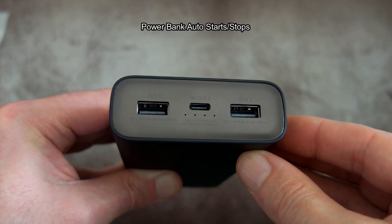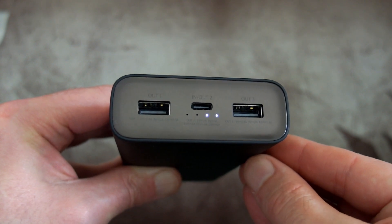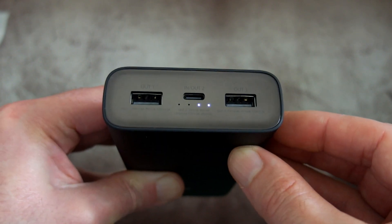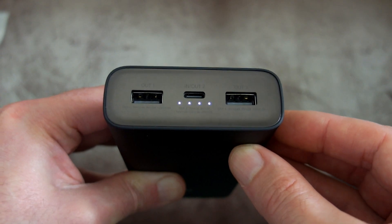The side switch is really just for testing the capacity of the power bank. It will automatically start and stop, including when you're charging the power bank or other devices. It doesn't seem to have a low power mode — perhaps they've automatically integrated that — so a double press doesn't actually do anything on this one.